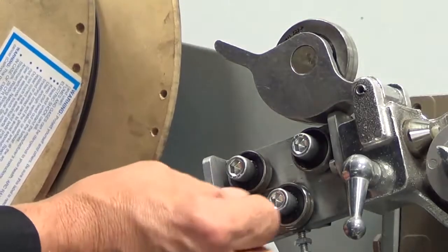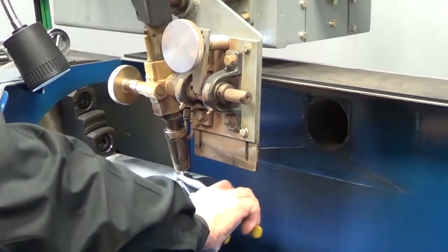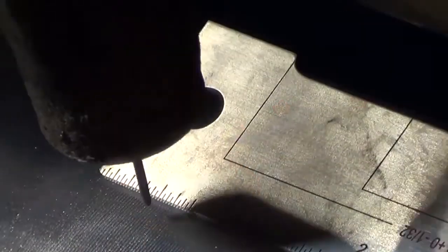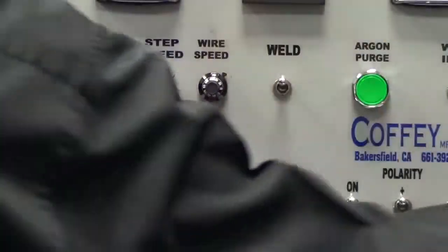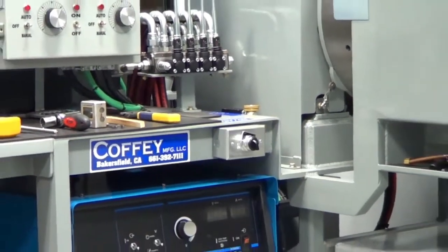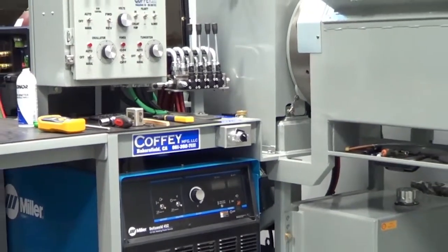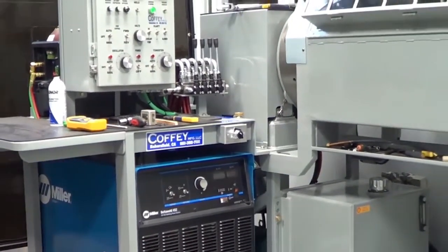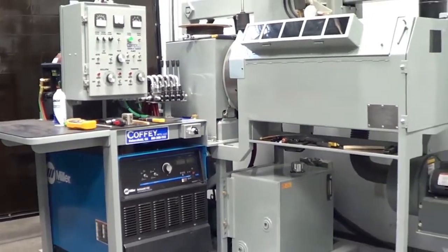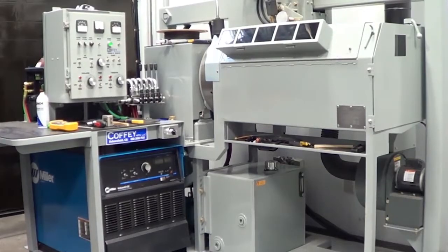Welcome to Module 1, Machine Setup, and a series of videos for hard banding solutions by Postol Industries. In this video, you will learn how to set up a hard banding machine for the application of DuraBand or ToughBand. We are using a hard banding machine manufactured by Coffee Manufacturing, so keep in mind that the parameters necessary for proper application will be the same for any brand of hard banding machines, but adjustments may not need to be done in the same exact manner as shown. We can help you on your specific machine upon request. Let's get started.